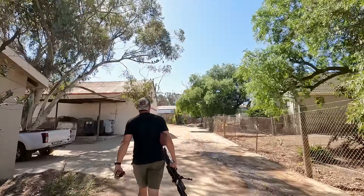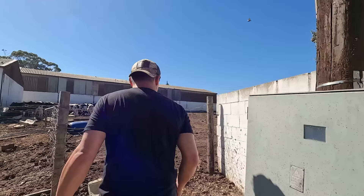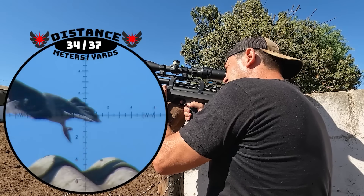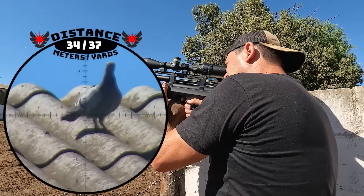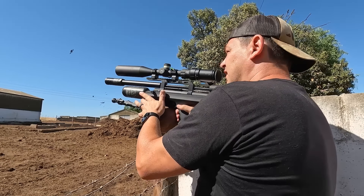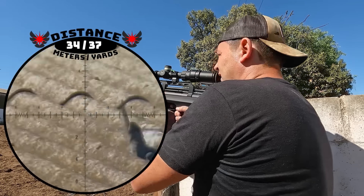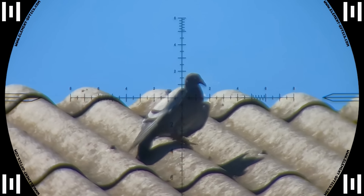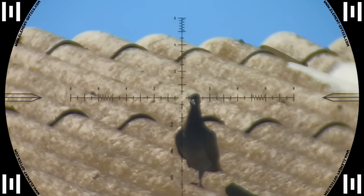It was time for us to find a new spot and after a quick walk we found another hot spot infested with pigeons — this farm had no shortage of that. Down he goes, 34 meters. Go for another one — and down he goes as well, another 34. These were two textbook shots right through the off switch. I only realized afterwards that this pigeon only had one leg — pretty weird.